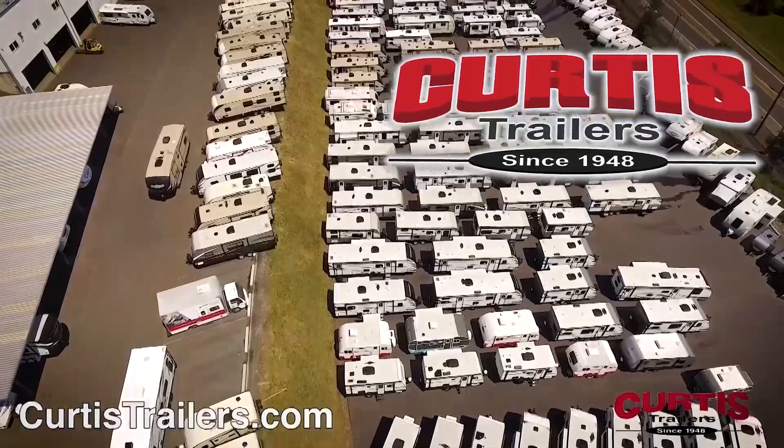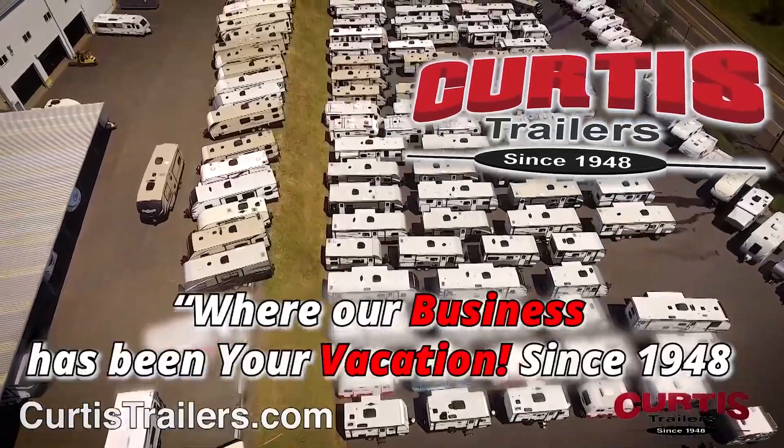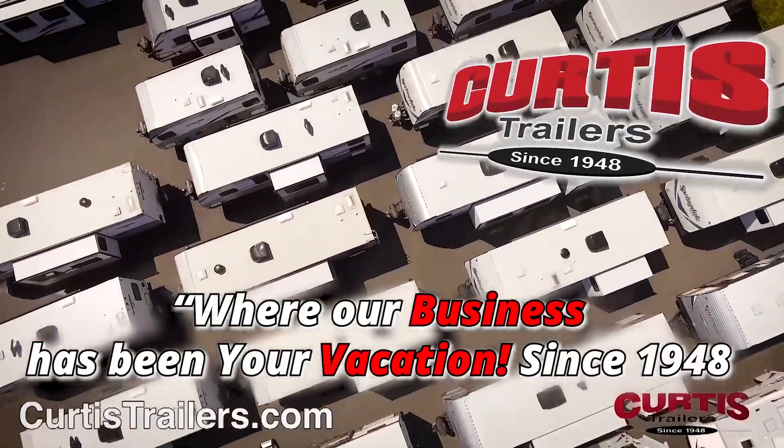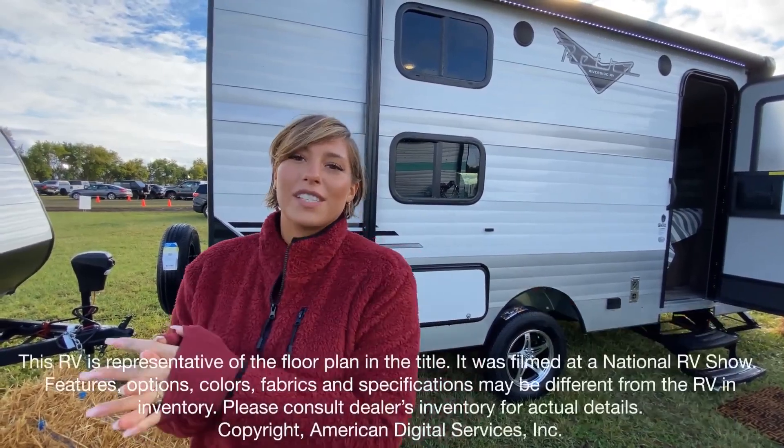Here's another great RV from Curtis Trailers, where our business has been your vacation since 1948. I'm Mackenzie and today we're going to be looking at Retro by Riverside RV, model number 190BH. Let's go take a look.